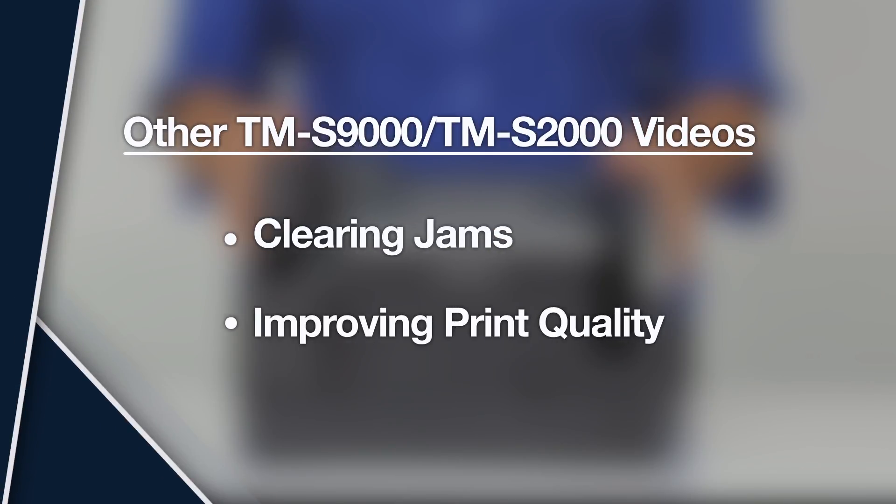For more information about your Epson product, watch the other videos listed here.